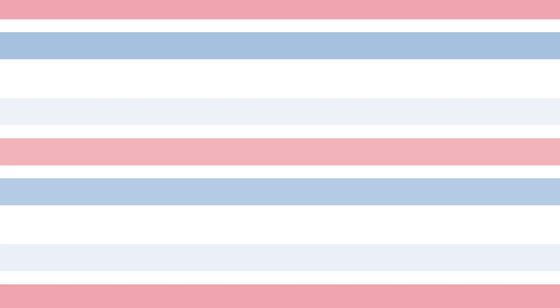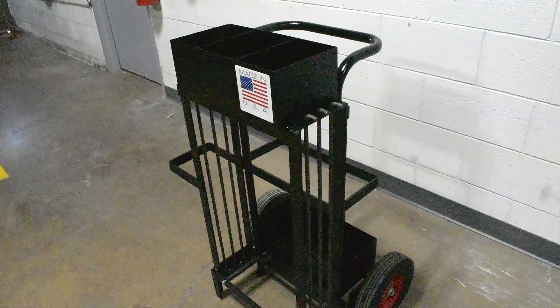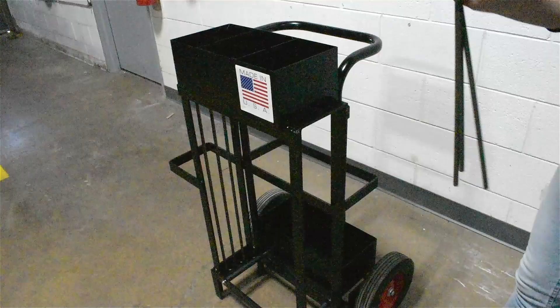The EP3340 and EP3350 both have 10-inch rubber tires that allow for easy mobility. And finally, our latest cart. The EP3042 multi-coil strapping dispenser can hold and dispense up to three coils at once. It can accommodate a strap range of 5/8 to 2-3/4 inches.